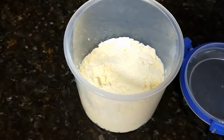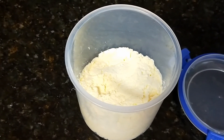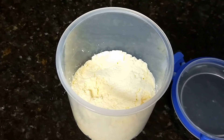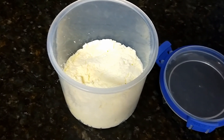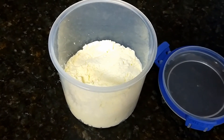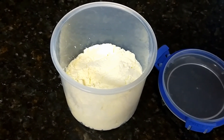Beautiful — you can't buy ricotta like this, fair dinkum. It's fresh, just lovely and creamy. Hopefully that'll encourage some of you fine folks to have a crack at making this, and if you do, leave me a comment below and let me know how it went. All right, see ya!